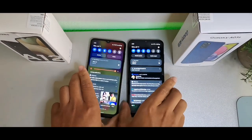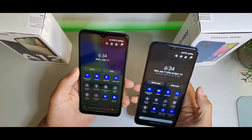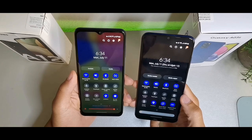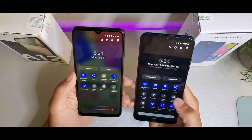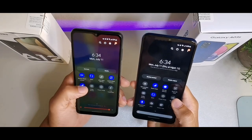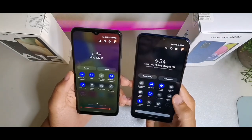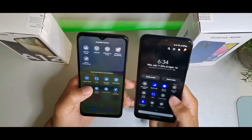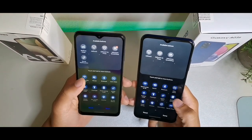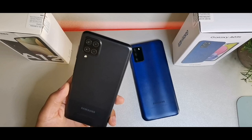Comparing the notification panels, both devices have Wi-Fi, Bluetooth, auto rotate, airplane mode, flashlight, power saving mode, hotspot, eye comfort, quick share, and Dolby Atmos. The A03s runs Android 12, which adds microphone access and create notes. Otherwise they're running essentially the same features.